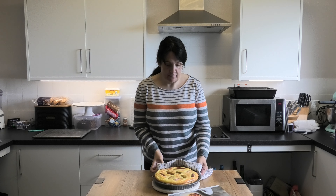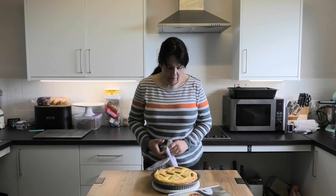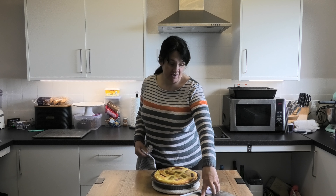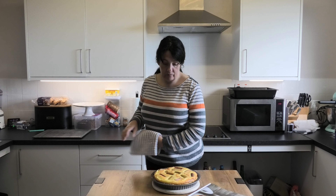Here it is out of the oven — it's got a wobble and it's just starting to go golden brown around the edges, just like the picture. We have to wait for it to cool and then we will test it, so come back in a few minutes.